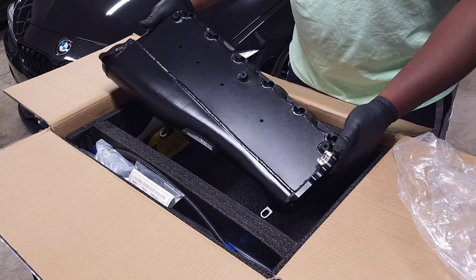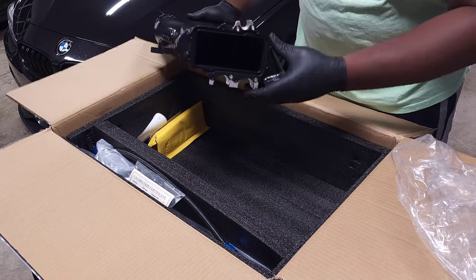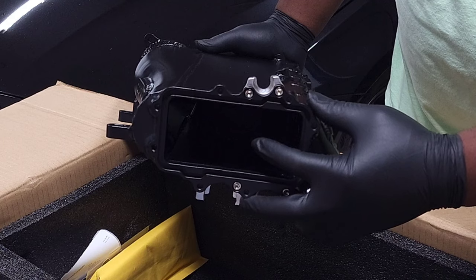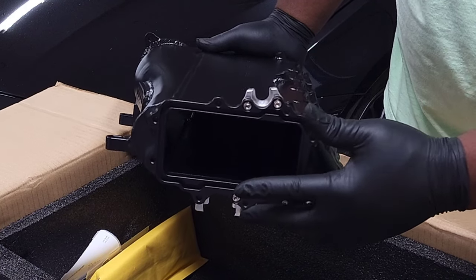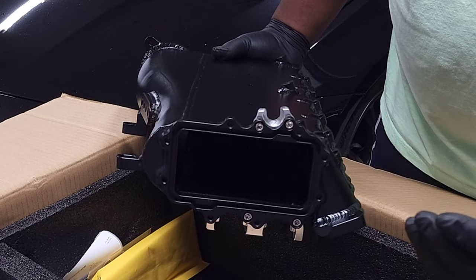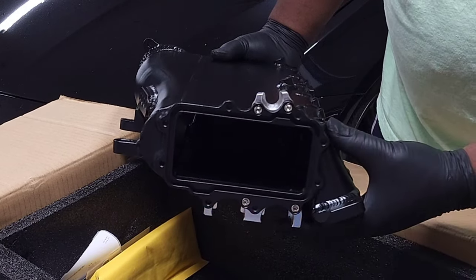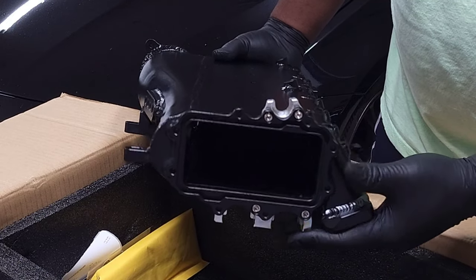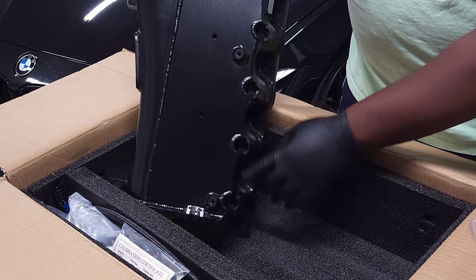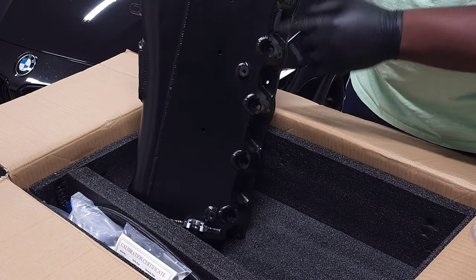Then we have the actual intake manifold. It's a nice clean black finish, pretty simple. The first thing you'll notice is this big hole on the back — this is where your stock intercooler will go. We're going to remove the stock intake manifold, pull the stock intercooler core out of it, and then insert it into this intake manifold, so that will basically make your whole cooling system work just like stock.